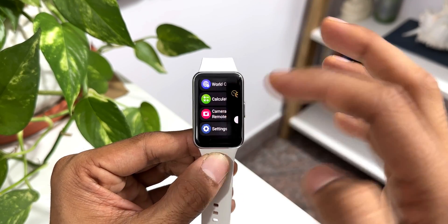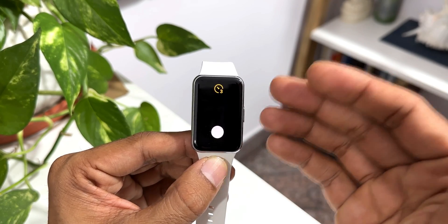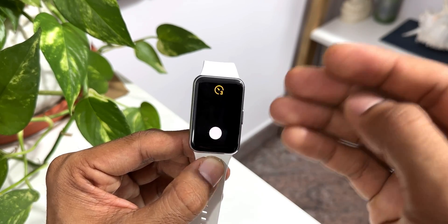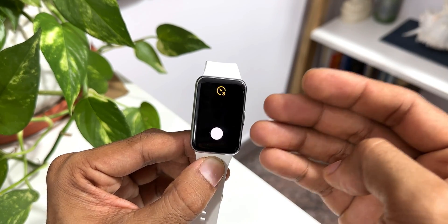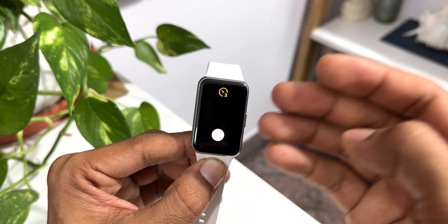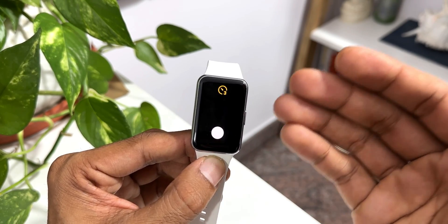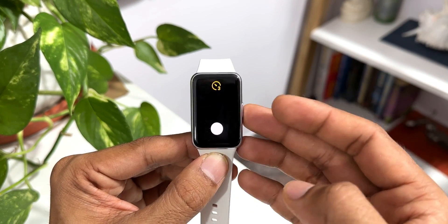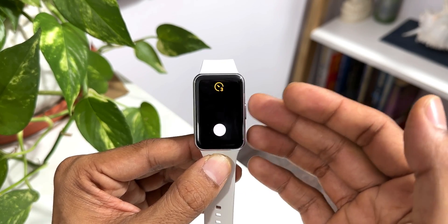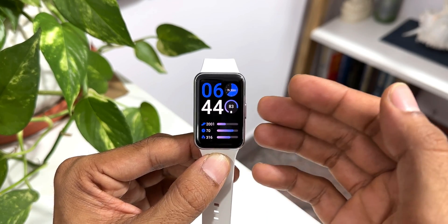The next question is: does the Camera Remote application work with any Android phone? Samsung says Camera Remote is available only on Galaxy Fit 3 paired with Galaxy smartphones running One UI 6.0 or above, and it requires photo mode in the pre-installed Galaxy Camera application on Galaxy smartphones. The Camera Remote zoom feature is currently not available on Galaxy Fit 3 as of February 2024, meaning we do not have zoom in or zoom out on this Camera Remote.